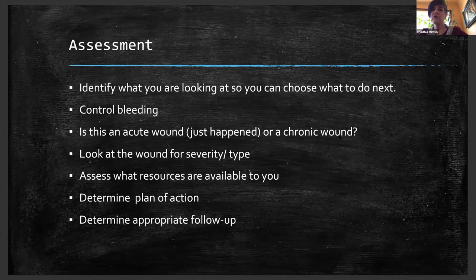First, you would want to identify what you're looking at so you can choose what to do. Next would be to control bleeding. We have two options for bleeding: compression, or a tourniquet. However, tourniquets are not used very frequently, so if you were considering that, you might want to have a more detailed presentation on that. Compression would be our first choice. The first thing you would want to do is help the person remain calm, and if the cut is very large and bleeding profusely, you would want them to lie down. If the wound is on an arm or a leg, raise the limb above the heart to help slow the bleeding.